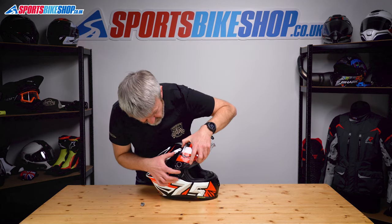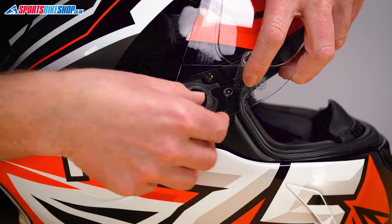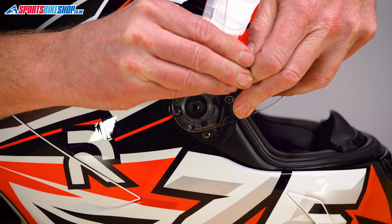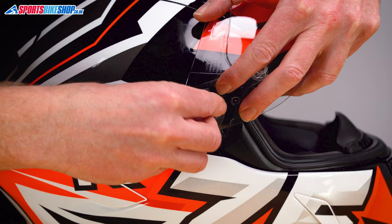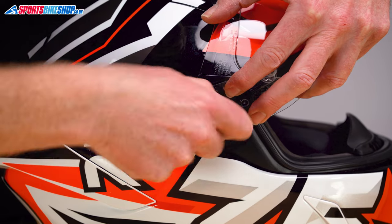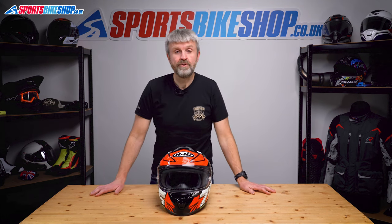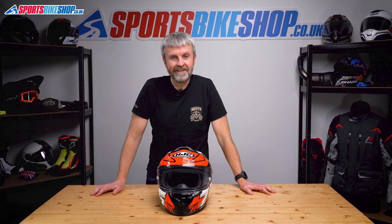Repeat on the other side. So this tab into this channel there, spin these tabs until they line up with the grooves, pop that over, and then just re-secure it back into place. Clockwise again, tighten it up, fold that over, just check the visor's working properly — nice and secure. So that is how you remove and refit a visor on HJC's R41 helmet. Thanks for watching.